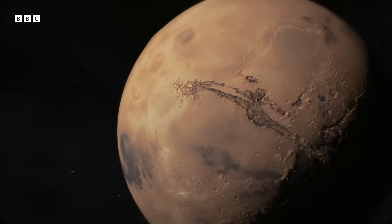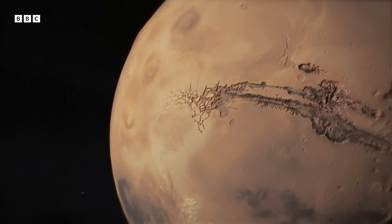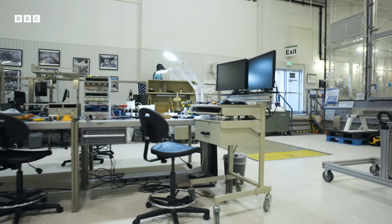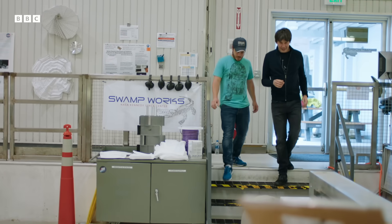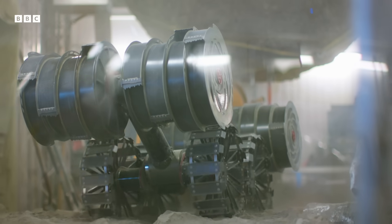NASA is developing machines for mining and building on other worlds. The moon is seen as a stepping stone to Mars. One day, robots will mine the lunar surface to build habitats for human settlers.